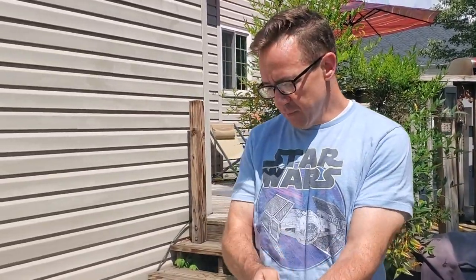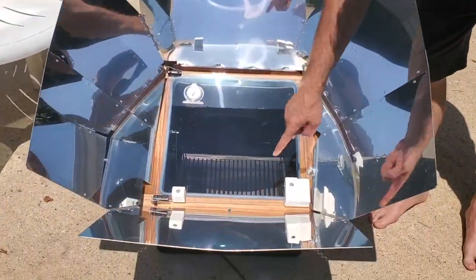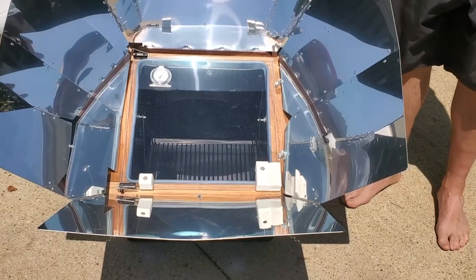We don't know how fast it went up because we were inside playing a game. But it's pretty hot in there. Pretty cool. It's got this little thing here where you line up the Sun.